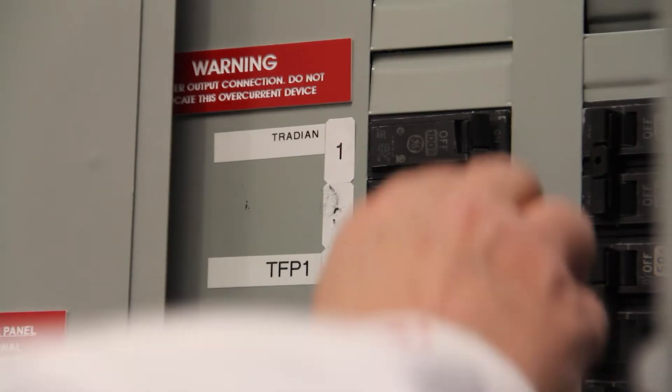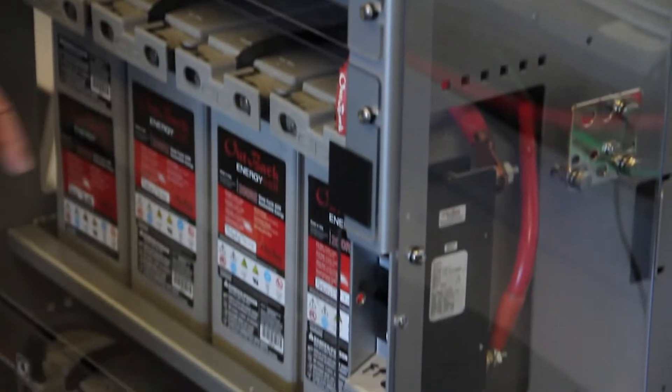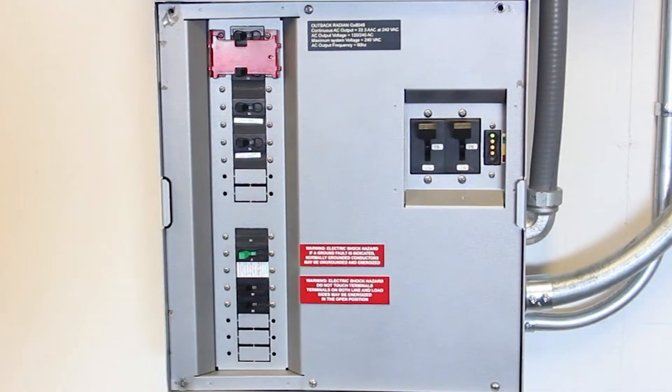First, we will need to power down and disconnect all power sources from the Radian prior to replacement of internal parts. Turn off the following breakers in this order: AC Out Breaker, Grid AC Input Breaker, Generator AC Input Breaker, Main DC Breakers, PV Input and Charge Controller Output or GFDI.